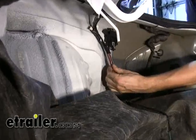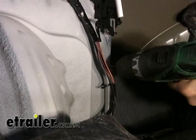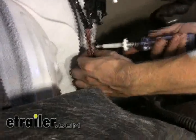What we want to do first is make a ground so we have something for our tester to work off of. There's not really a body ground in there, so we'll put a ground screw into the body here.